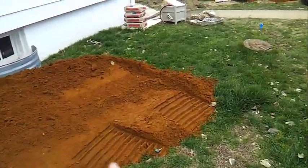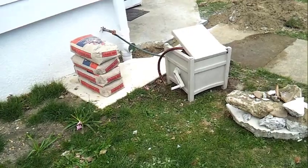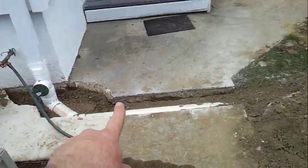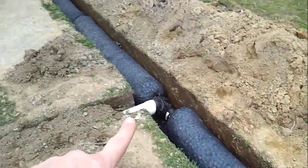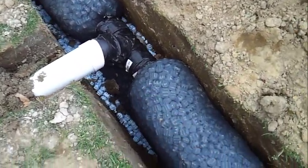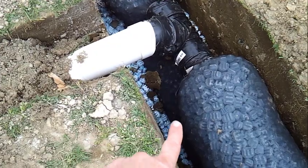Along the foundation we'll put topsoil over the filter. Here's one of the other gutters that we're tying into the main recharge trench you can see here in the backyard. If you look underneath the first row of recharge pipe, there's another row directly underneath, giving us a tremendous amount of storage capacity.